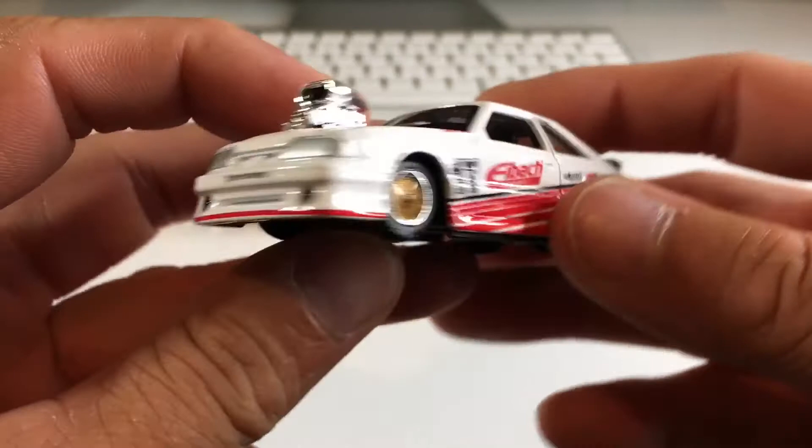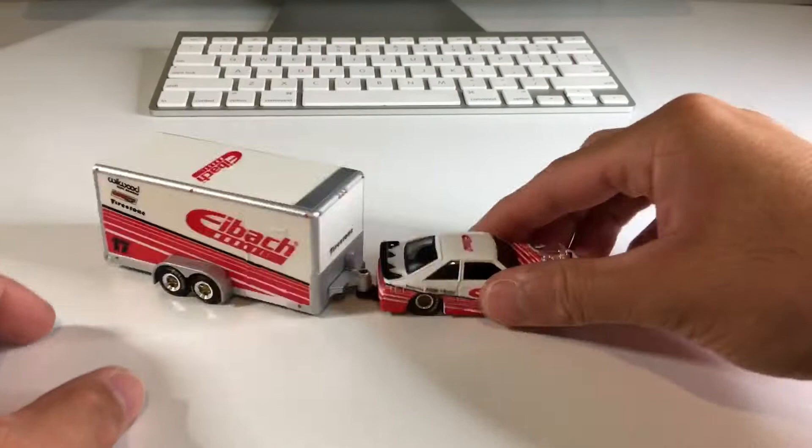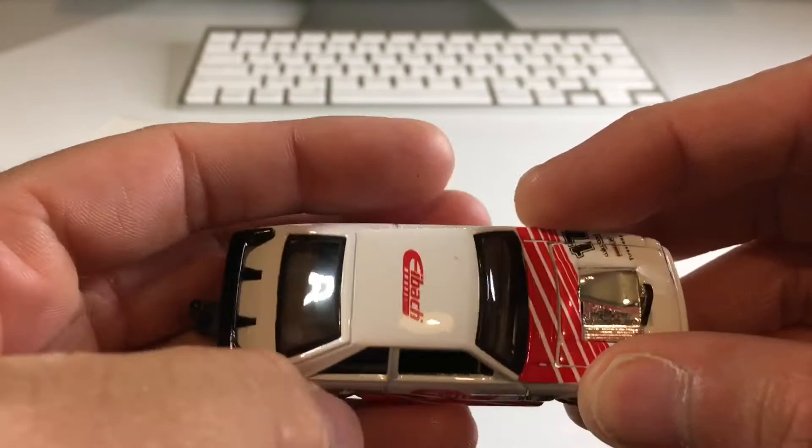The front end looks really nice, the details are really, really good. I know a lot of people don't really like the hitch, but it just works so well. This isn't coming undone — that's gonna stay put, and it looks fine. They thought about that too, because you can take it off with a regular Phillips head screwdriver. These are really cool.